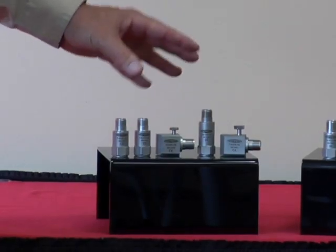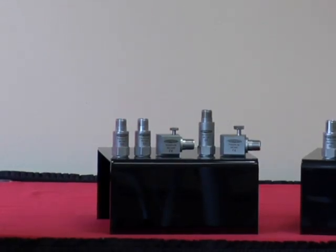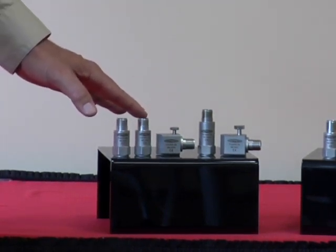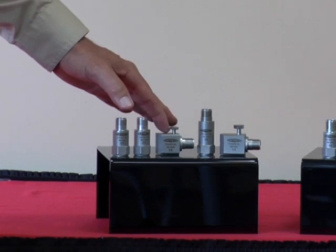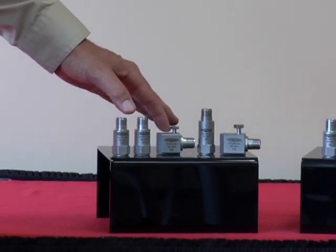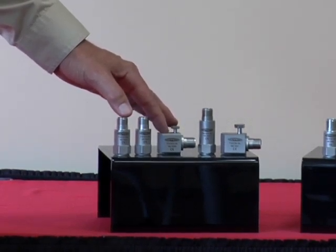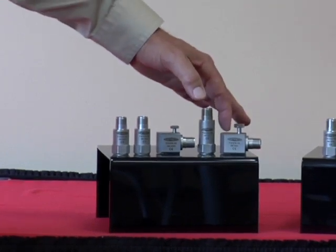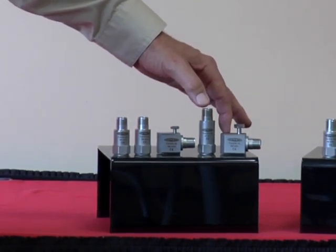In our Centigrade family, we have 10 millivolts per degree C for temperature output. For vibration, options include a 10 millivolt per G, a 100 millivolt per G, a 100 millivolt per G side exit available in M6 or 1/4-28, a 500 millivolt per G top exit, and a 100 millivolt per G side exit in M8.